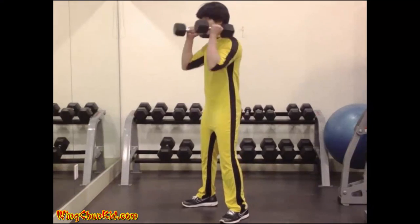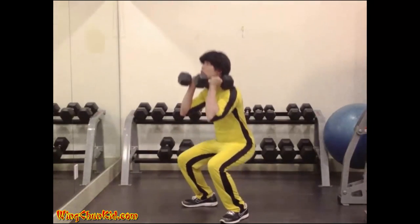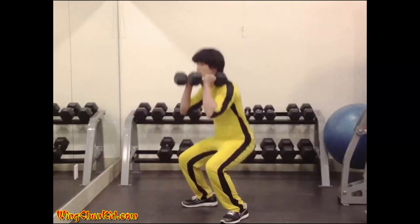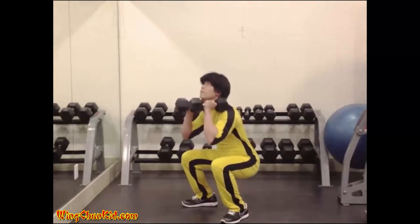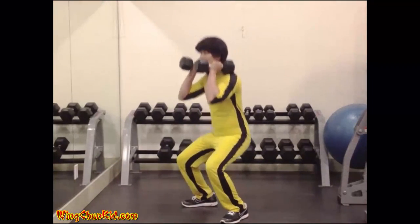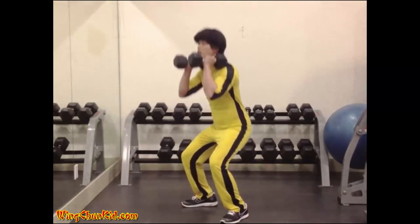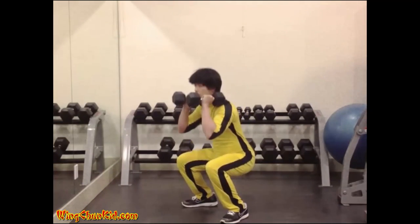Squat. Stand with your feet approximately shoulder width apart and your toes pointing to the front. With a barbell supported across the shoulders behind your neck, bend your knees and lower yourself until your thighs are parallel to the ground. Immediately return to the upright position. Inhale deeply just prior to the knee bend and exhale as you come to the upright. Fill the lungs a couple of times before each repetition.